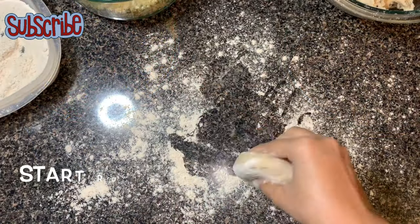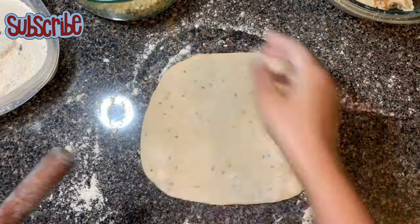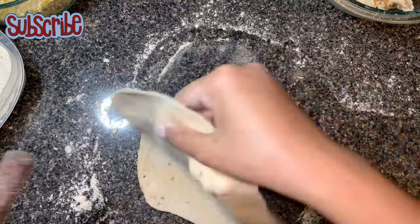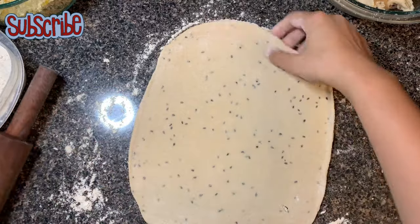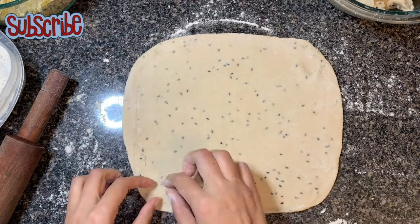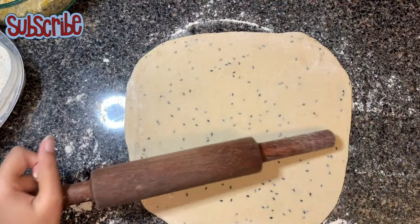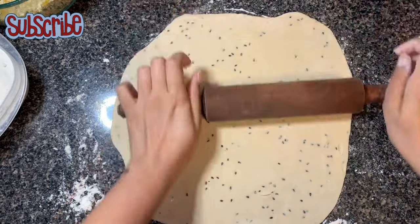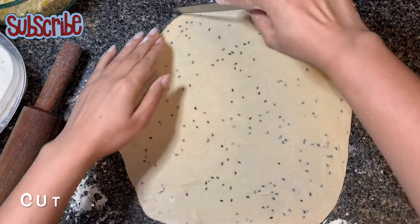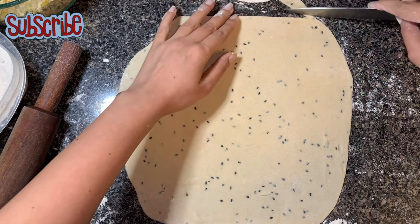Now we're going to roll it on the worktop with the help of a rolling pin. Do not forget to dust your worktop, otherwise it will keep sticking. Let me remove the odd edges and corners.